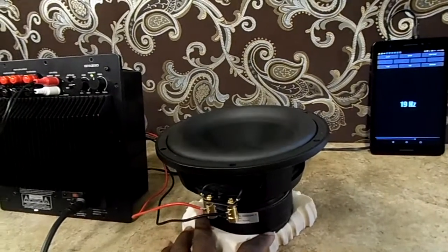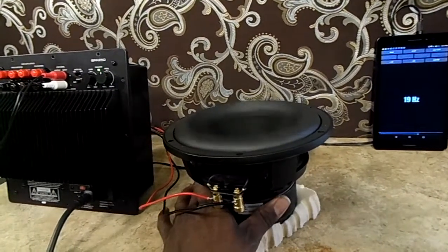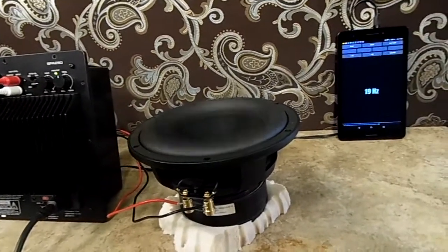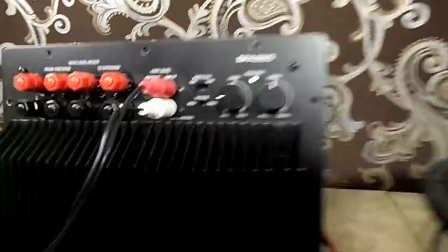I guess that kind of lets you know not to have it wide open. Even though I smelled it, it's not warm to the touch at all. But smelling it is always a bad thing — you never want to smell your subwoofer, ever. There's just too much going to it, it was doing too much.